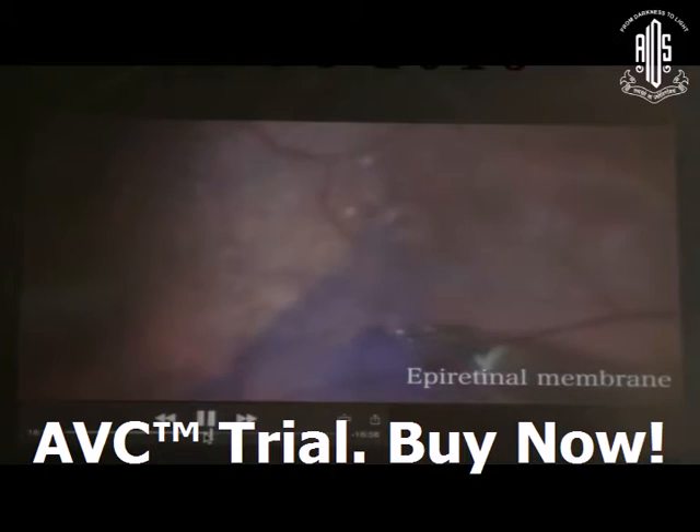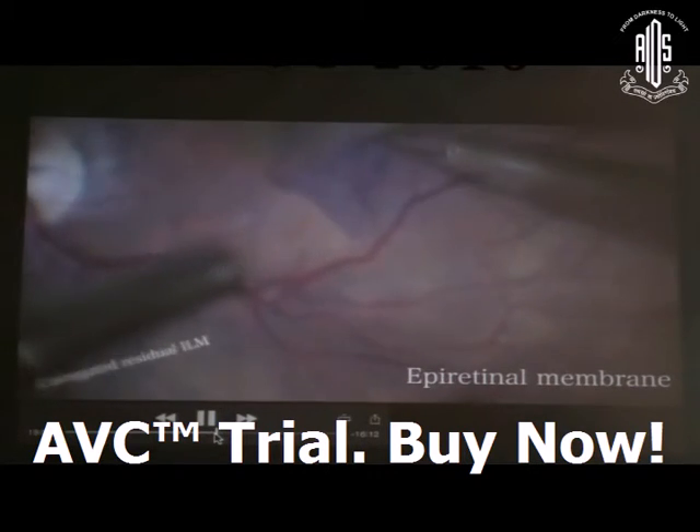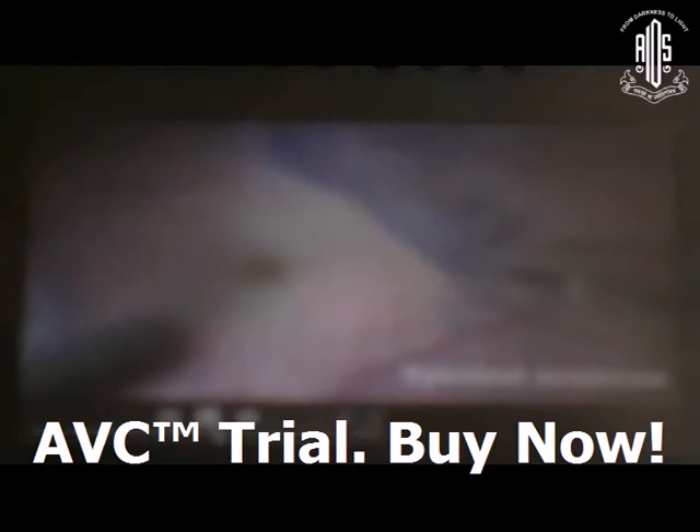Sometimes while peeling the ERM, the underlying ILM can also be peeled because it is very tightly adhered to the ERM. Recheck with brilliant blue G dye, and then the residual ILM part must be removed — I stained the ILM with BBG dye and removed it to prevent recurrence of ERM formation.